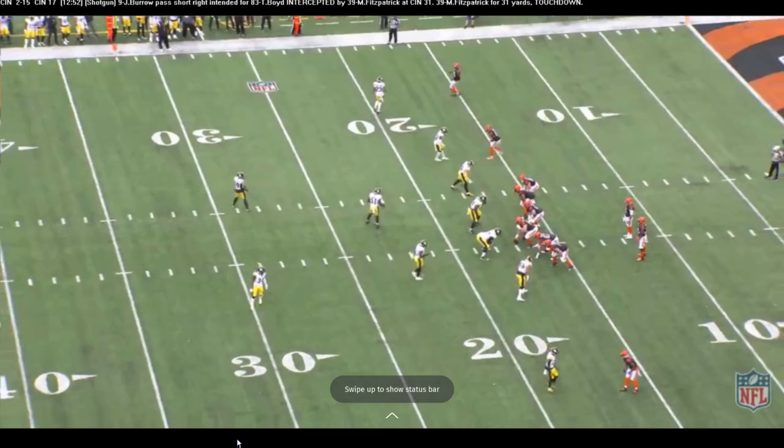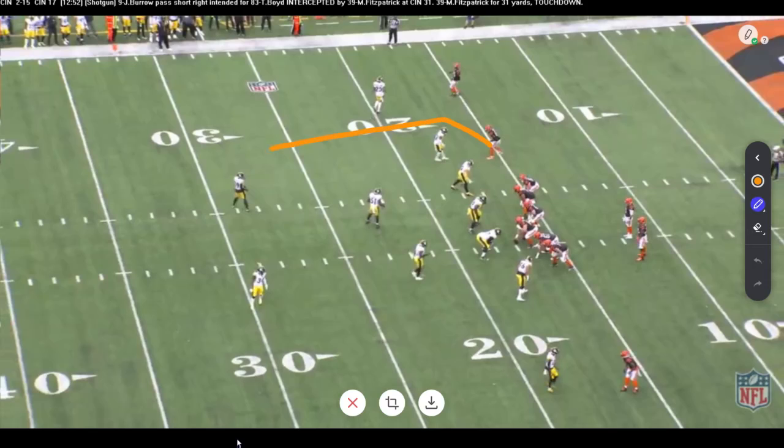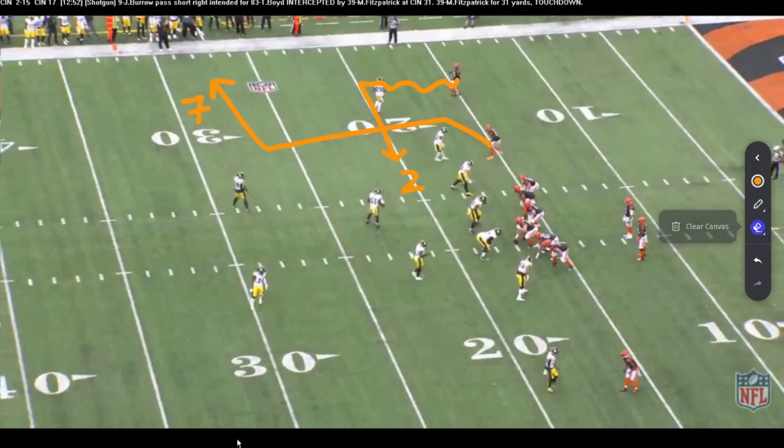This is based off an interception I saw in week one. I only took one example of this play — I could do it a million times — but I just want to show what it is. It's this corner route, which we call a seven route, and then they run this sort of slant, or what we call an under, and that's a two. So we talk it inside out — it's a 72 combination, and it's really designed for man coverage.